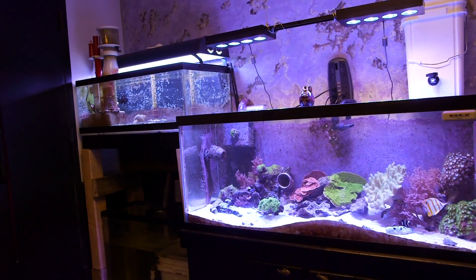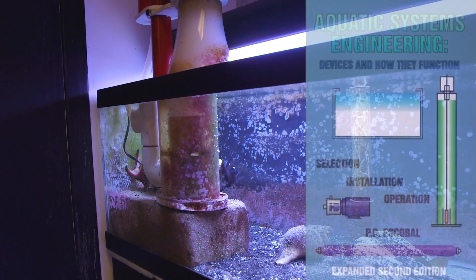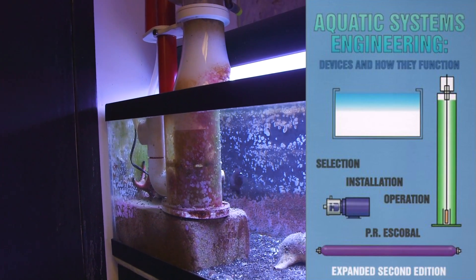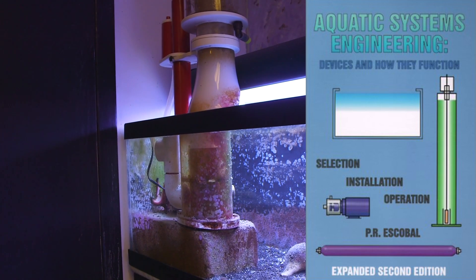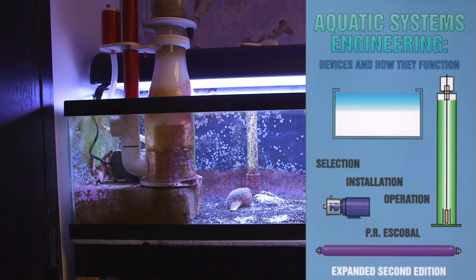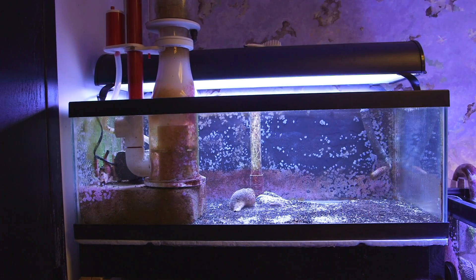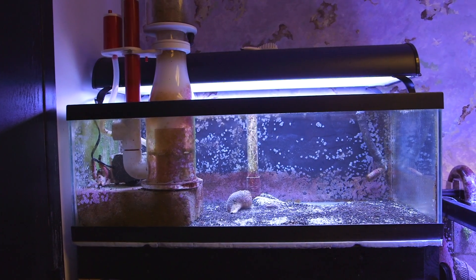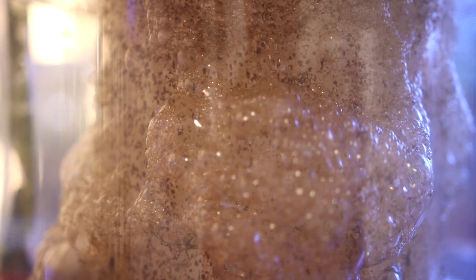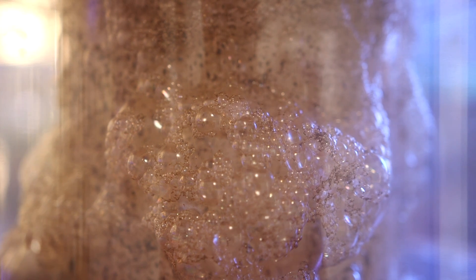If you really want to get technical, you can take a look at a book called Aquatic Systems Engineering by Pedro Ramon Escobal. There are equations in that book that look at flow rates and contact time to help determine skimmer efficiency. To simplify: a bigger skimmer is going to work better than a smaller one, and more contact time is going to work better than less.